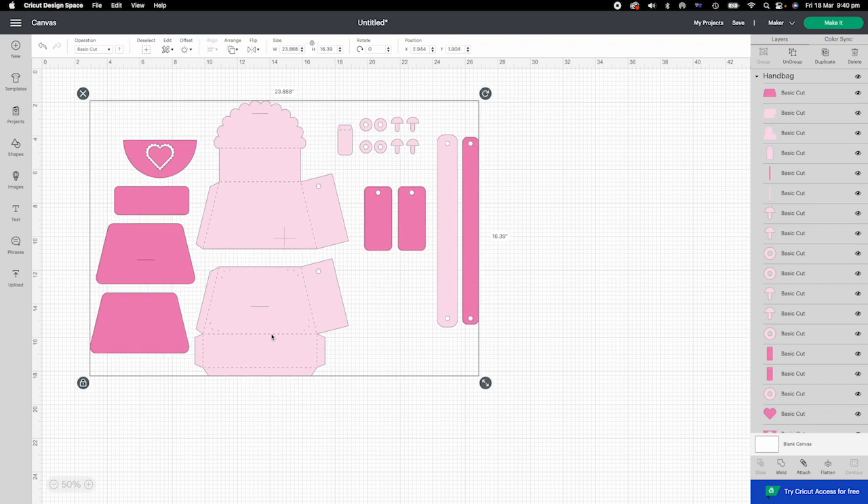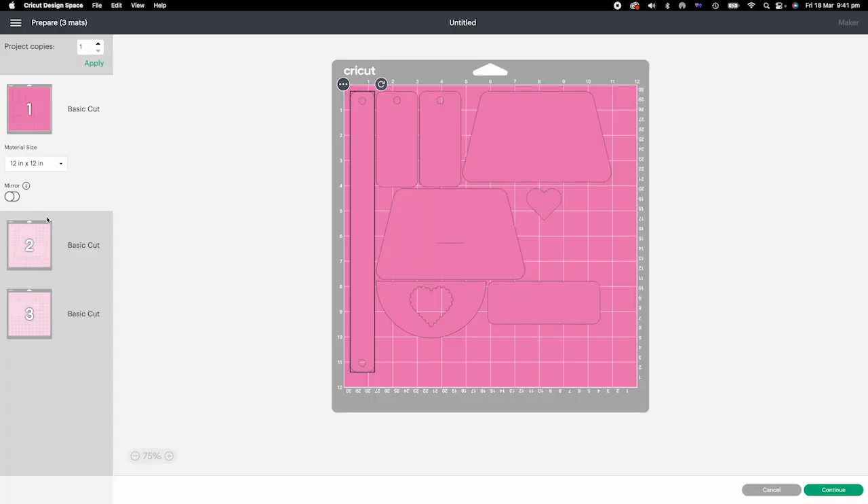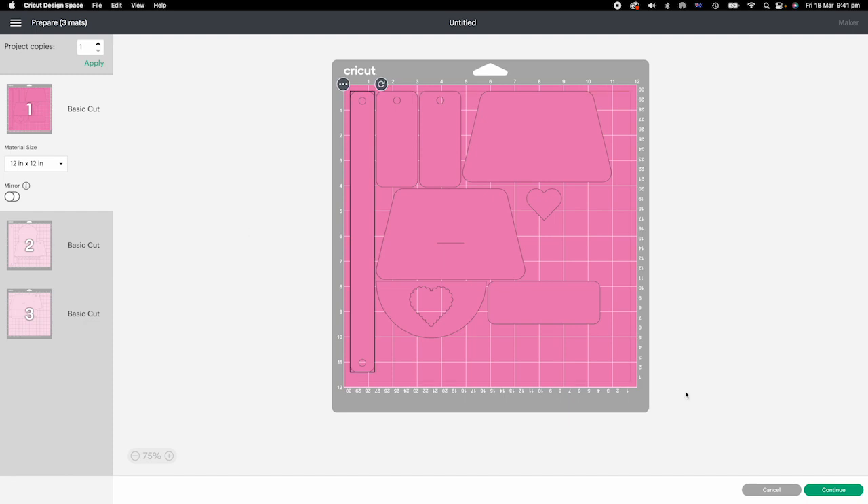The light pink elements are for making the handbag. The darker pink are the decorative panels. There are two fasteners and a tab for closing the handbag, the handbag strap, and the decorative panels. You don't need to do anything here — just click Make It to continue. On the prepare page, all elements fit into three 12x12 layouts. Click Continue to cut.